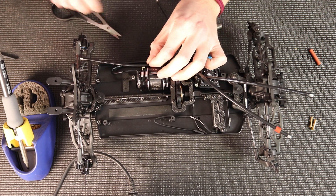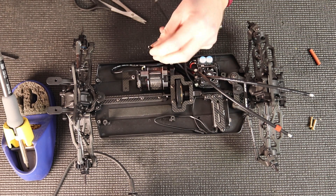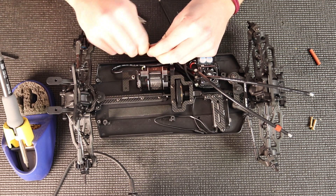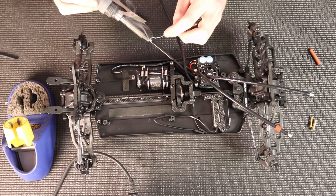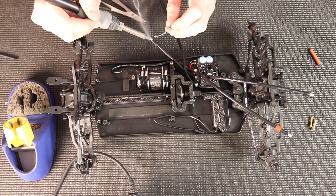I'm going to go to the next one and do the same process again — measure it, cut it, and cut the silicone wrap off. Once I pull the wrap off, I usually give the wire a couple of twists just to clean up any stray wires and make sure it's nice and tight for when it tins. Then I'll tin it again, making sure I've got a good amount of solder on there so it can hold well.